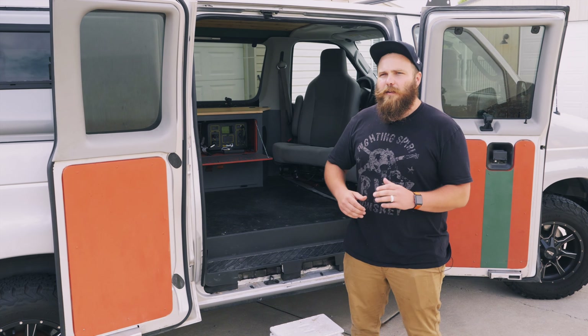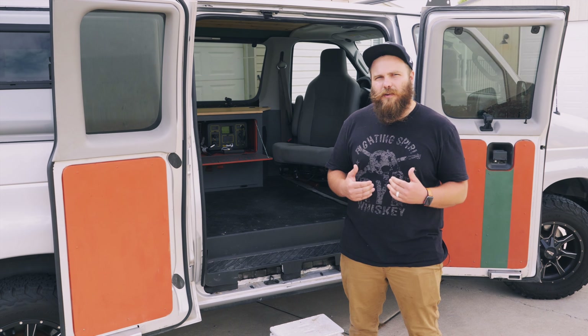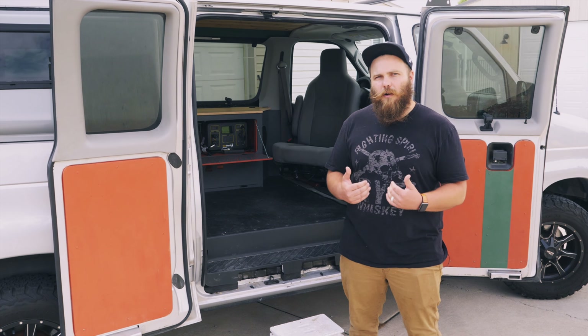We wanted to keep it simple and we went with this Econoline van. The goal for this van was to keep it as modular as possible. We wanted to be able to convert it from trip to trip, adventure to adventure, and to fit our needs. In the first episode, we started with the demo — we pulled out all the seats because it's a passenger van and tore out all of the interior, stripping it down to the bare bones.